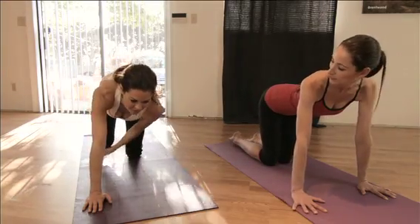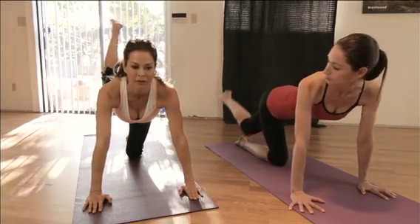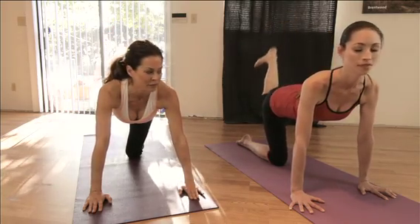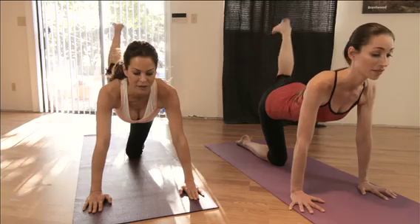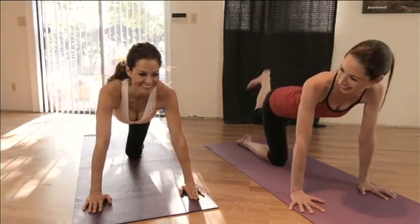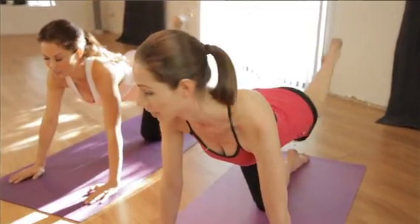Now the next move looks like this — you're going to cross over and lift up. Cross over and lift up, working a different part of the butt. Lift up. We've got to do it. And you can work your way up to this.